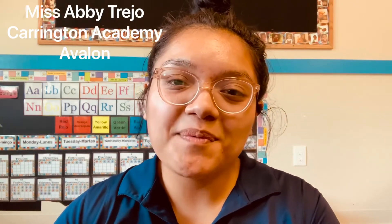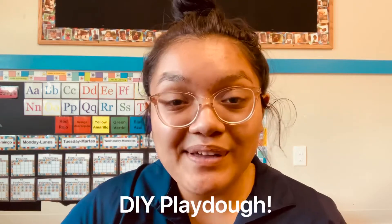Hi my friends, it's Miss Abby Trejo from Carrington Academy at Avalon. Happy Tuesday and welcome back to class. For today's science and sensory distance learning connection, we are going to build off of our clay play theme of the week, and today we're going to do a really fun science experiment in which we make our very own play-doh right from your own home.